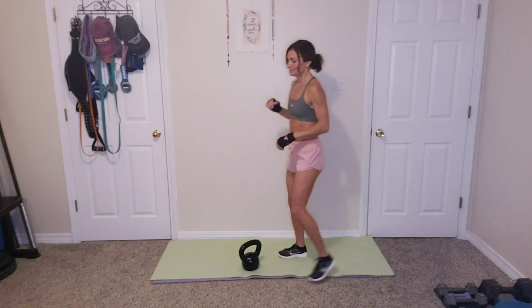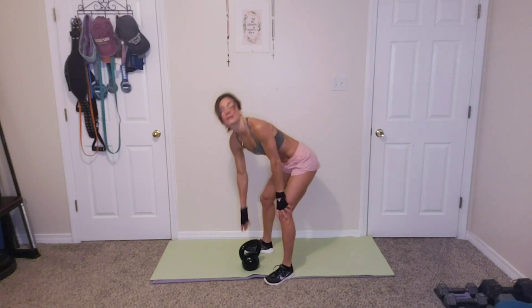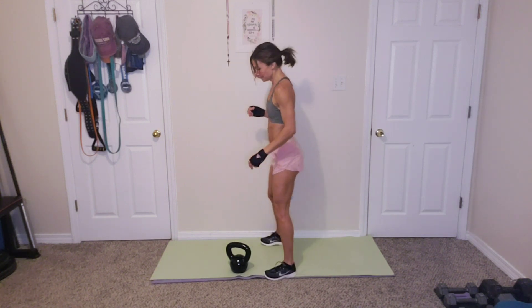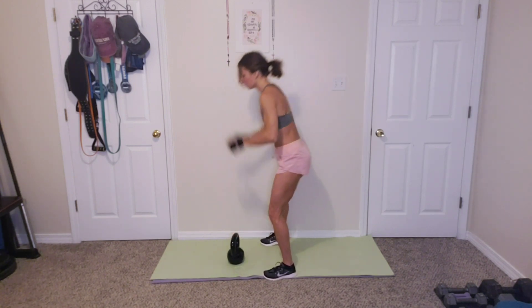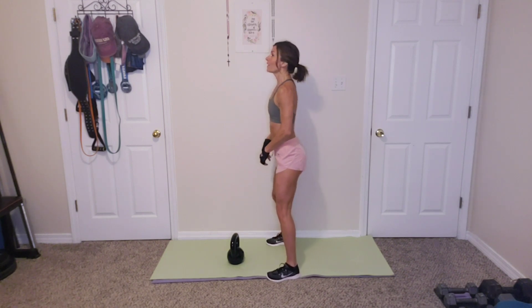How are you doing? Heart rate should be up. Mine is. I apologize, I sound congested — allergies have been absolutely horrific. All right, ready? Go back to the top. Round 3. Kettlebell swings, 15.